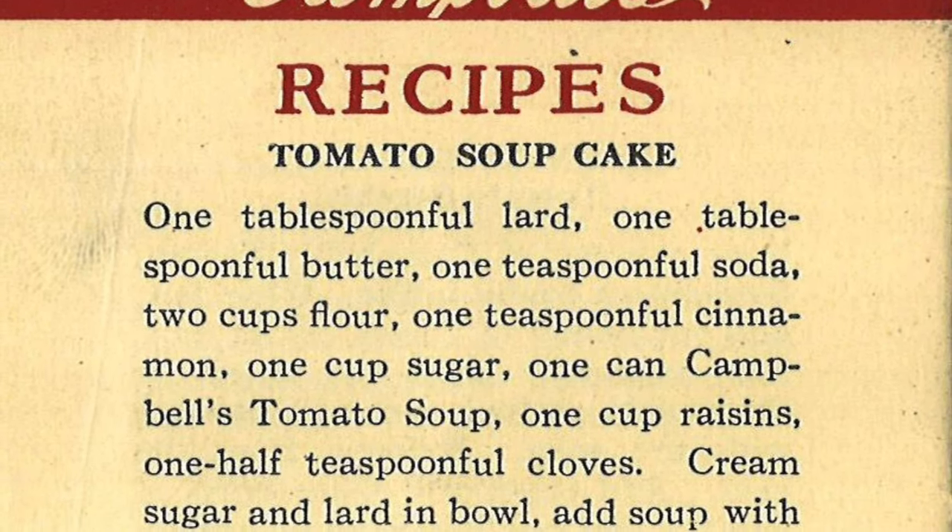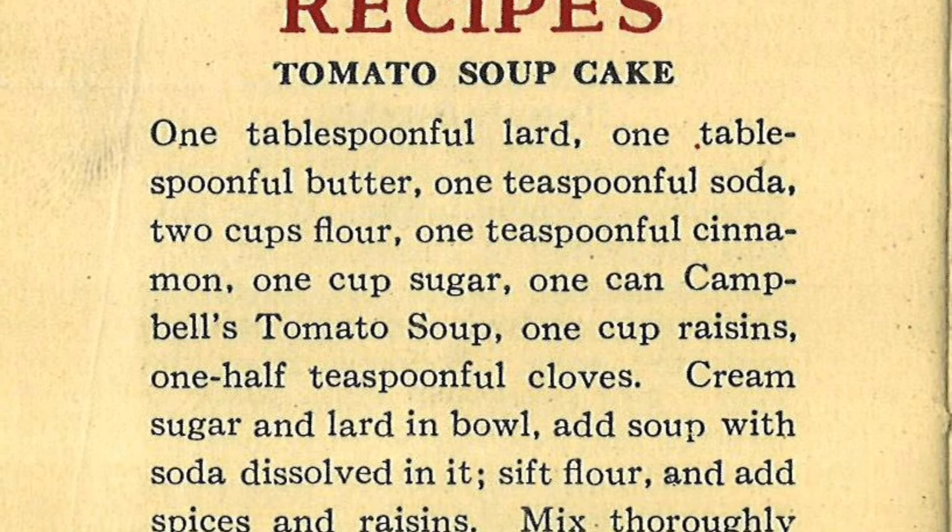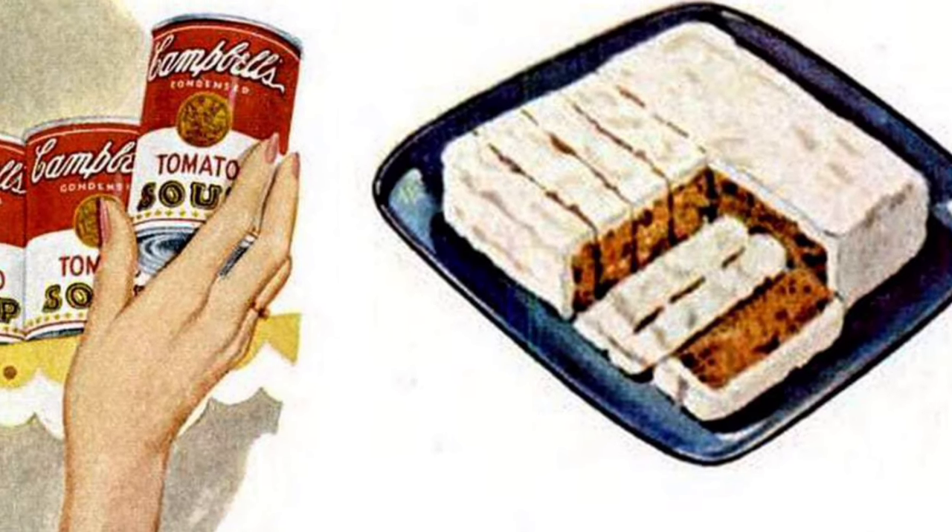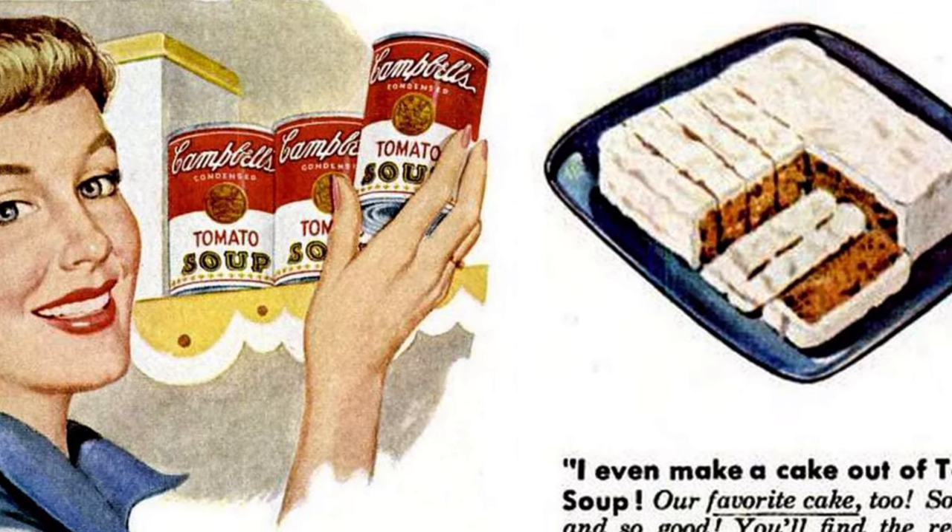After the war, however, eggs and butter came back into the recipe, but the soup stayed because it added such a luscious, moist quality to the cake. This is the version of the recipe that I'll be baking today.